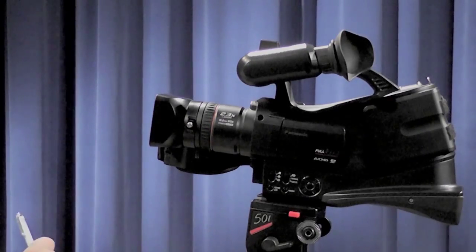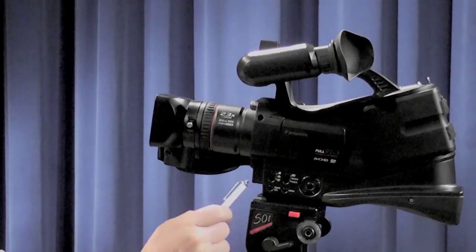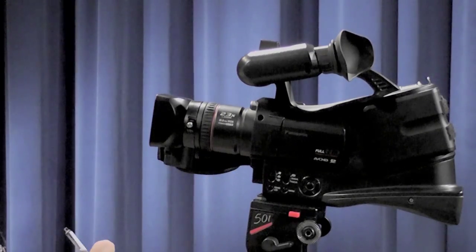Here we have a variety of buttons. We have a slider switch with three positions: video, still picture, and playback. The icon at the top is a video camera, the one in the middle is a still camera, and the one at the bottom is a stylized TV. Depending upon what you want to be doing, you move that slider into place.